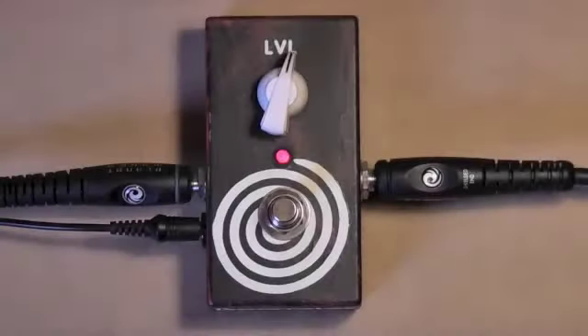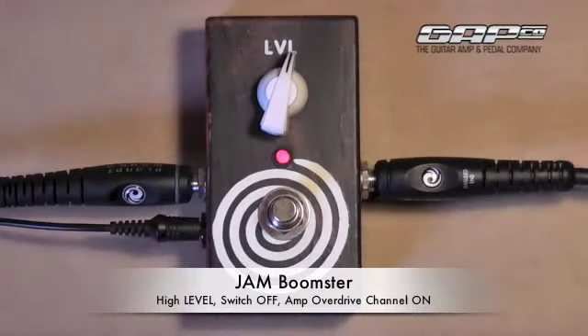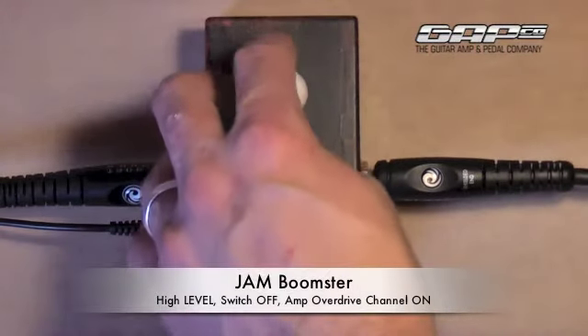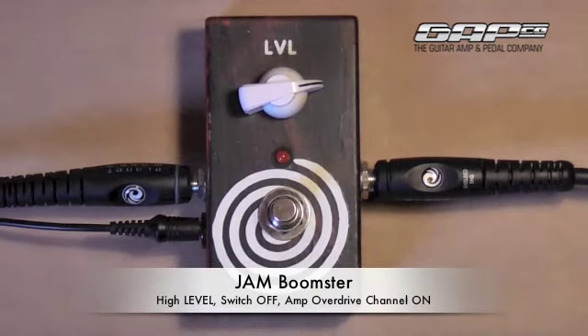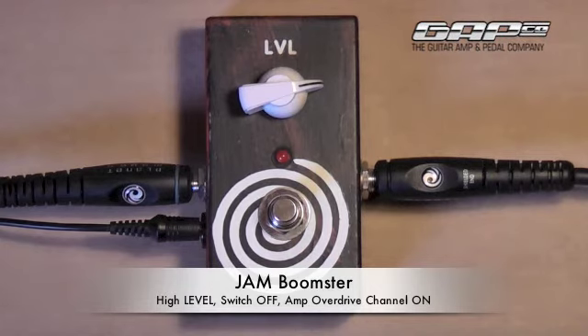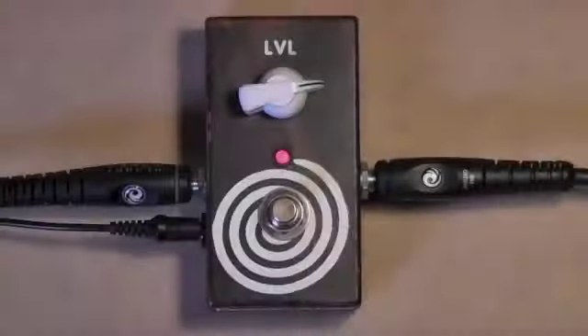So that's how I kind of would have it set, just to kind of add some tone to your sound — to use kind of all the time, I would say. But then say I switch to my overdrive channel and set the level up a bit, and then kick it in for something.